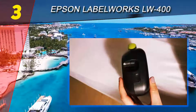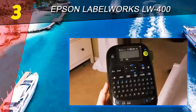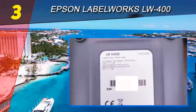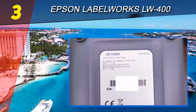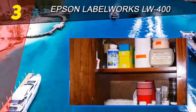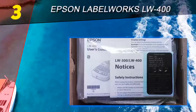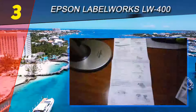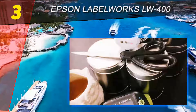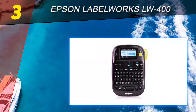Halfway through our list at number 3 is the Epson Label Works LW 400. If you're a crafter in need of a label maker that puts a premium on customization, the Epson Label Works LW 400 is just the ticket. This label maker has variety in spades — 14 fonts, 10 styles, over 75 frames, and more than 300 built-in symbols. If you're juggling multiple craft projects, the LW 400 has you covered with enough on-device memory to store up to 50 separate files.